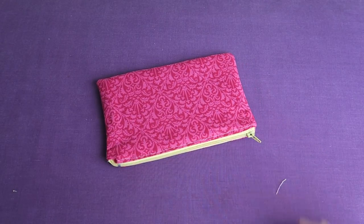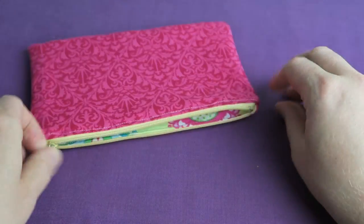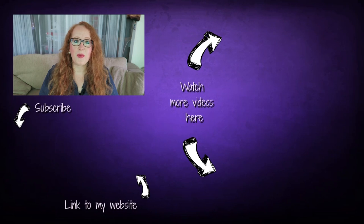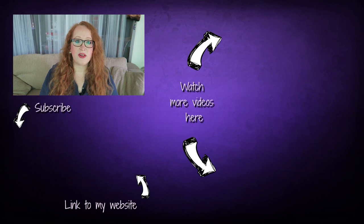Thank you so much for sewing with me and I hope to see you in the next video! If you liked it, please give it a thumbs up, subscribe for more videos, and you can follow me on Facebook, Instagram, and Twitter. If you want to support me you can purchase my patterns on my website — the link is down below in the video description. See you next time, bye!